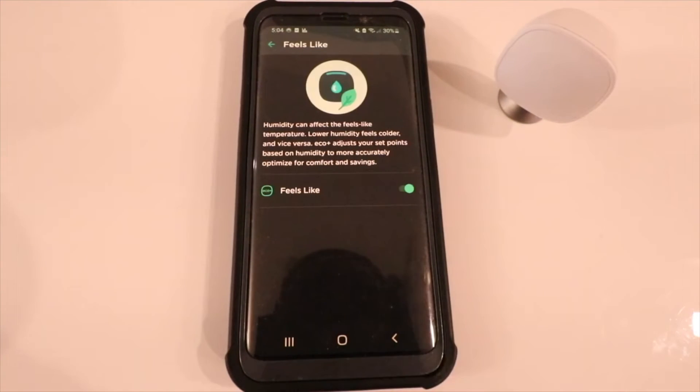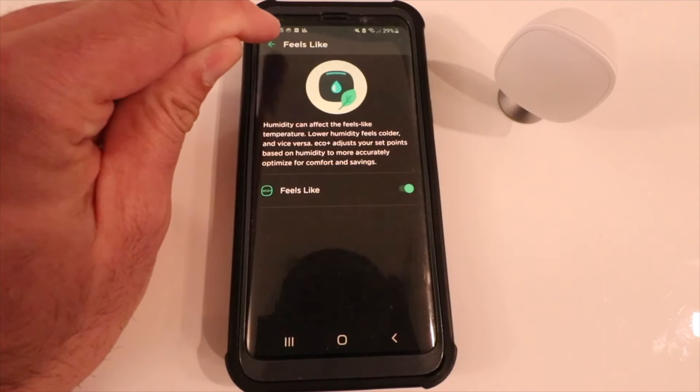The next setting is Feels Like. Humidity can affect what the temperature feels like — lower humidity feels cooler, higher humidity feels warmer. This adjusts the temperature set points based on your humidity level. So if it's really 72 in your house but higher humidity makes it feel like 73 or 74, it adjusts the algorithm and leaves it at that set point a little bit longer.